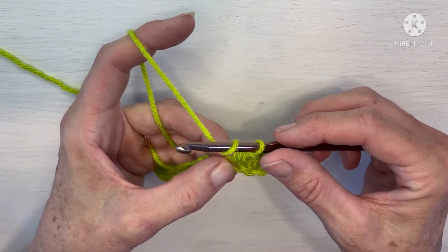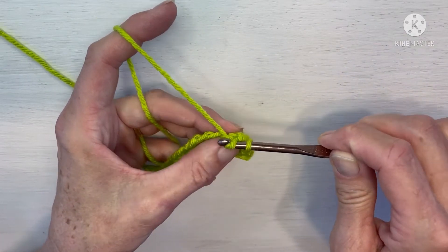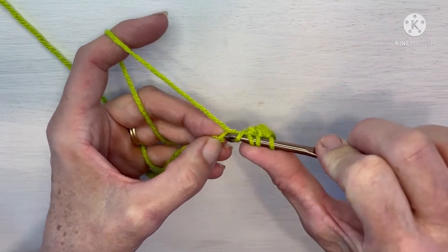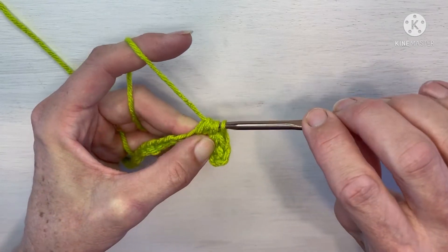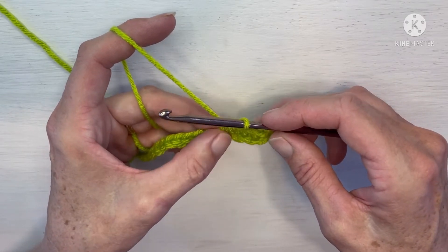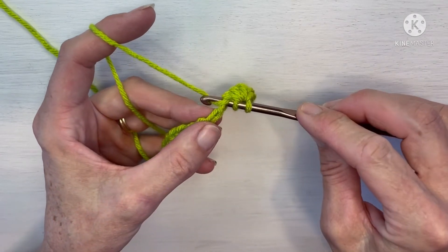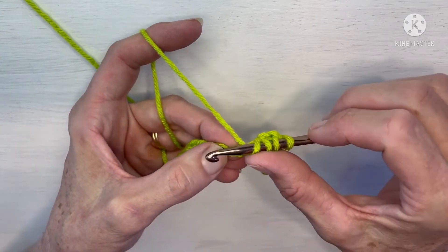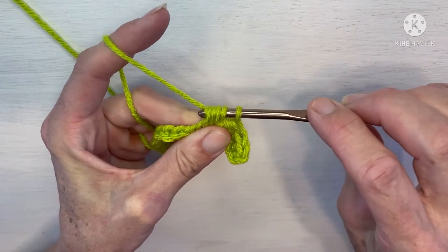Again we're going to yarn over — remember, working in that same stitch that you just worked in. Insert your hook, yarn over and pull up a loop. Then yarn over again and insert into the next chain. Yarn over, pull up a loop — five loops on your hook. Yarn over and pull through all five. The biggest thing to remember is that you start your cluster in the same stitch that you just finished in. Yarn over, insert hook into that same stitch, pull up a loop, yarn over, insert into the next chain, yarn over, pull up a loop — five loops on your hook — yarn over and pull through all five.